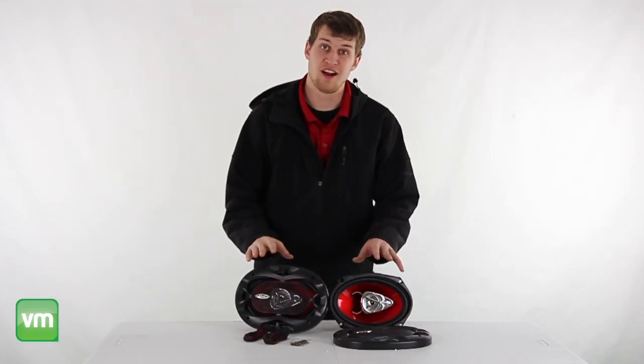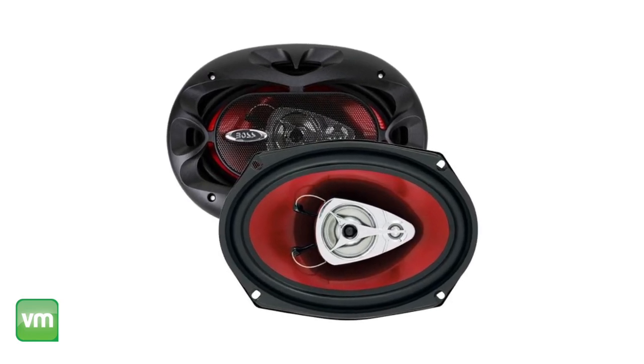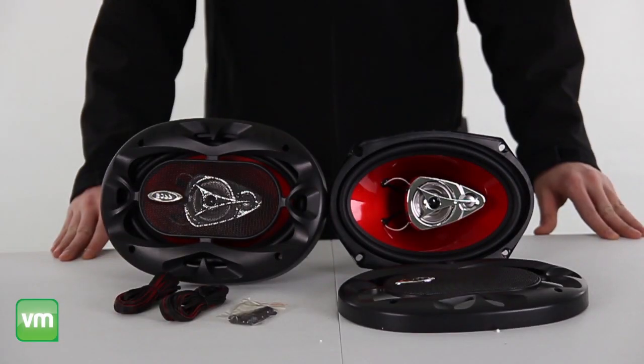Hey, what's up guys! I'm here to show you these Boss 6x9 inch 400 watt speakers. These speakers each deliver 400 watts at max power, providing deep bass and loud crisp sounds without any distortion.